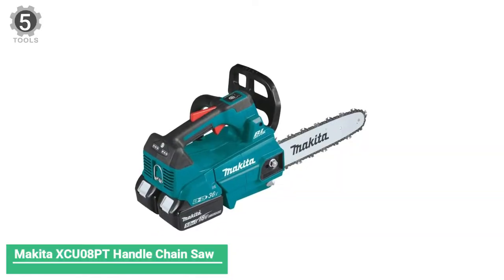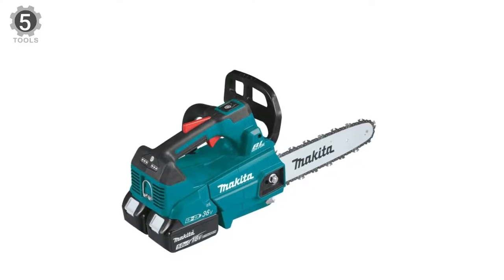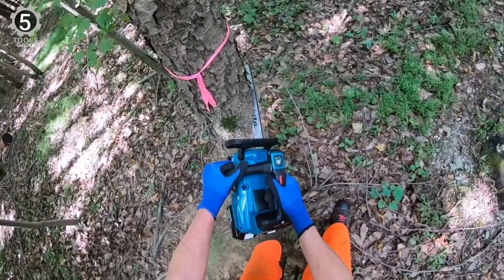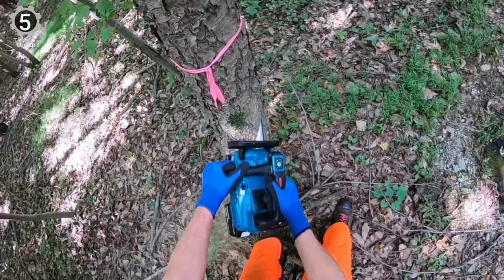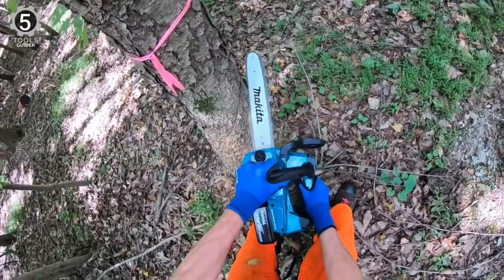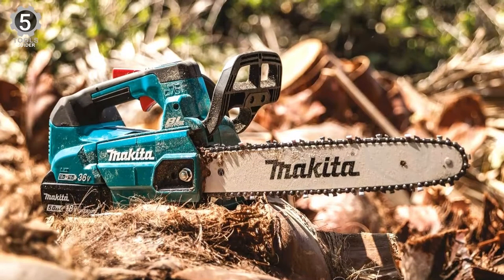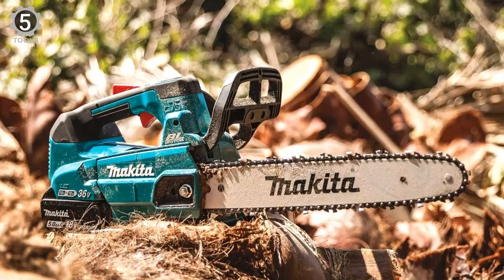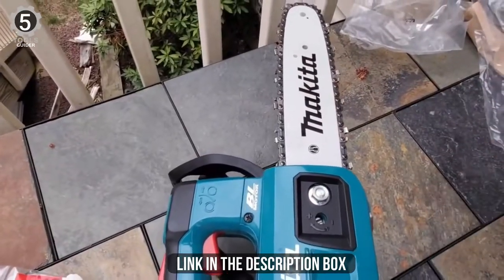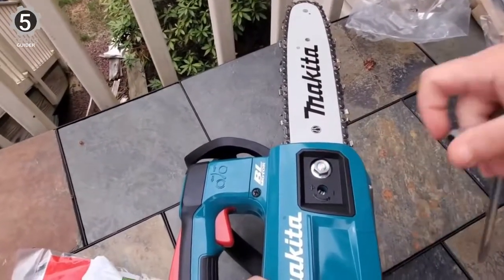Number 5: Makita XCUPT Handle Chainsaw. The Makita XCUPT Handle Chainsaw is built around a brushless motor direct drive system that provides power equivalent to a 3/4-gas chainsaw. It has a variable speed trigger and high chain speed of 0–4,720 FPM for increased cutting speed, with torque boost mode for cutting dense material. It has zero emissions and reduced maintenance — no engine oil to change, no spark plug to replace, no air filter or muffler to clean, and no need to drain the fuel for storage.